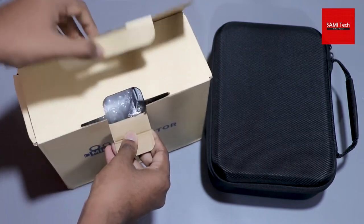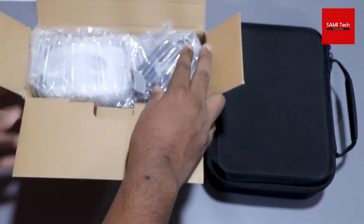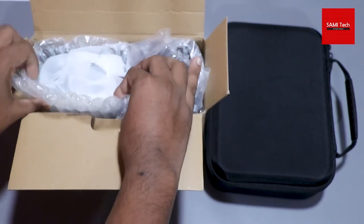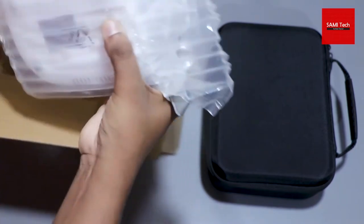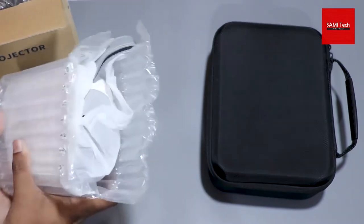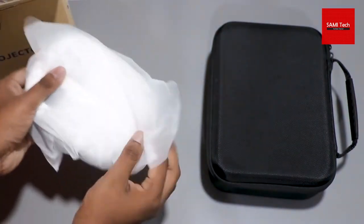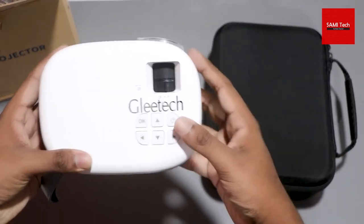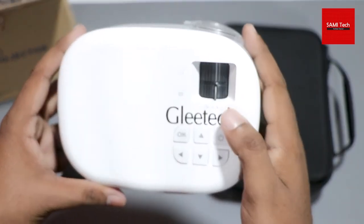If you want to unbox your projectors, you can unbox it. If you want to pack your projectors, you can also pack your projectors. Here we have a Gleetech projector.